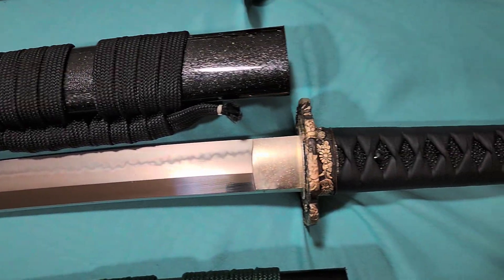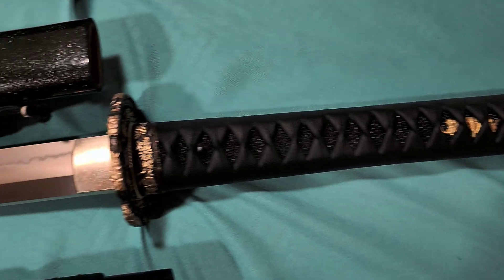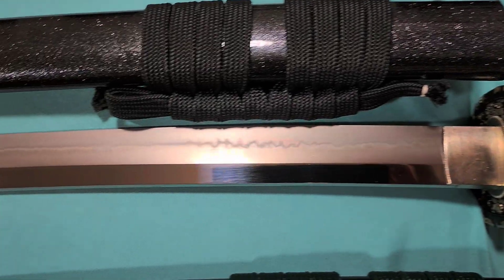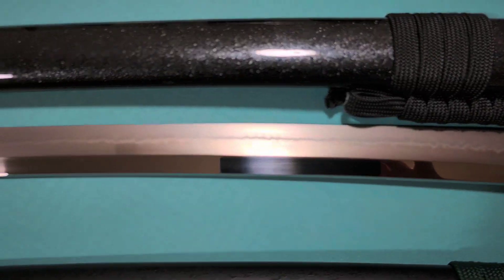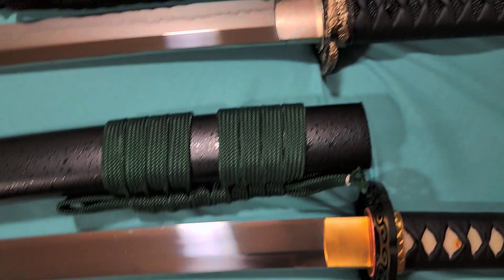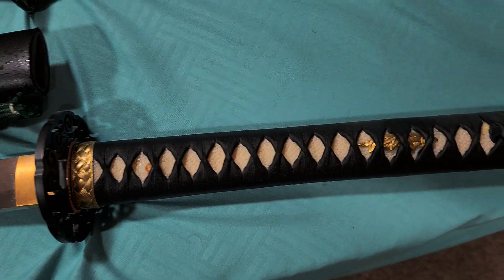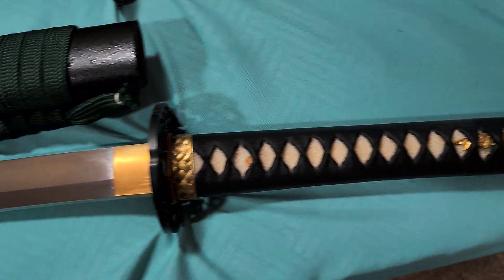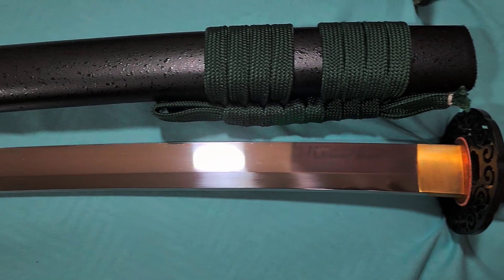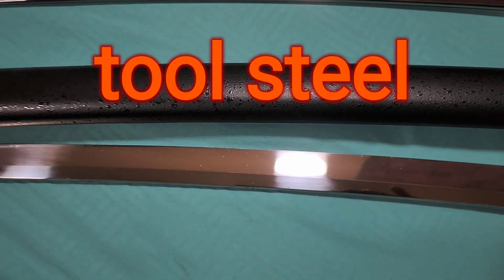Then we have the Cloudhammer with a Choji Hamon on it. This is very beautiful — I really love the look of this one. Then we have the Springsteel 51CVR. I can't actually remember the name of the steel.